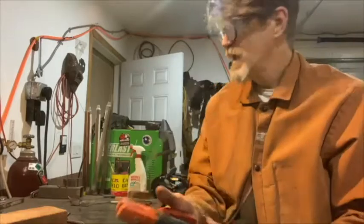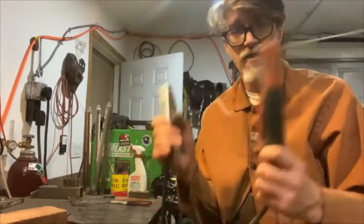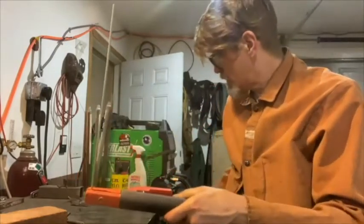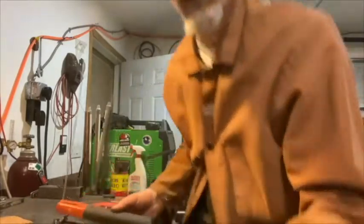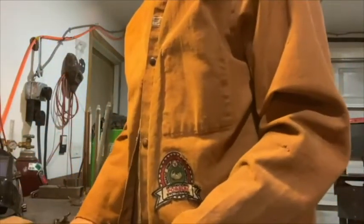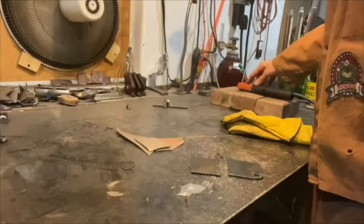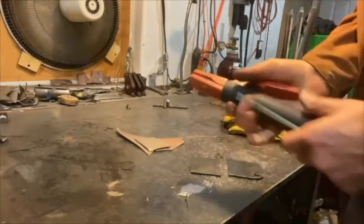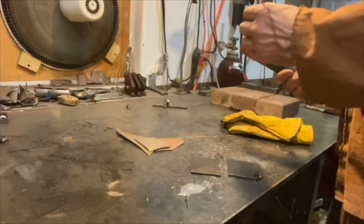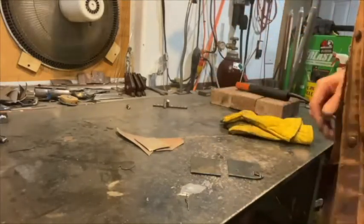So I'm going to clamp that in there, and we also have the ground. The machine's not on right now, but when it turns on, these are live, so you want to have things separated. I'm going to attach the ground cable there. You don't want yourself to be a connection point between any of these live areas. You also don't want to be standing in a puddle of water or near conductive plumbing or electrical lines.